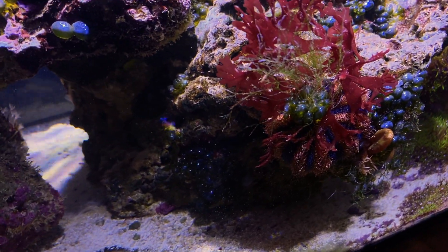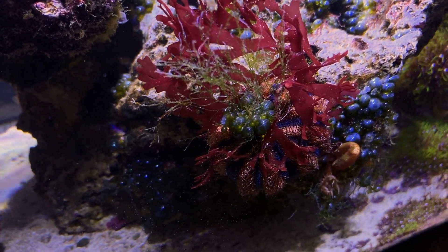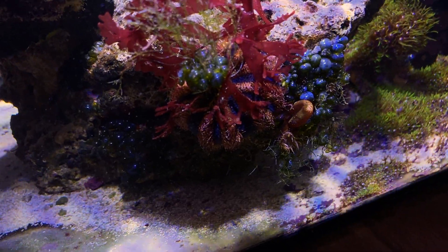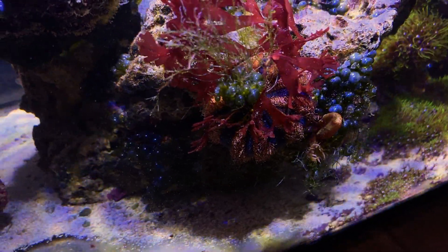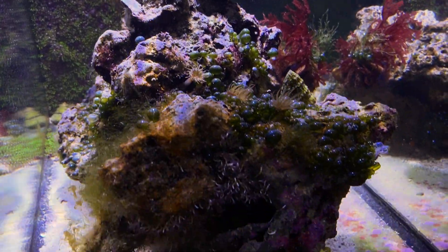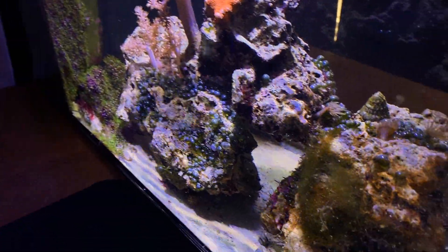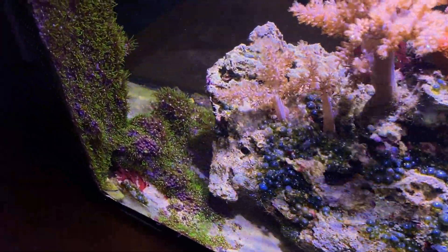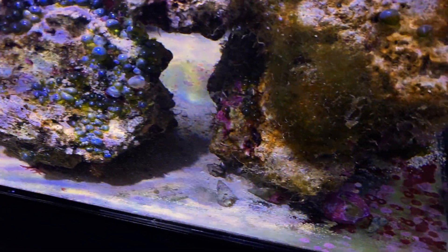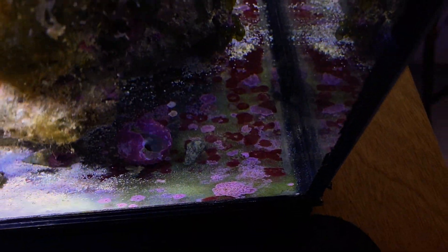There's a little bryopsis or chaeto — it's collected that as it's gone around. I had mentioned in one of my other videos that the tuxedo urchin won't remove large filamentous algae. If you notice, my rocks are rather gray — there's not a lot of coralline algae on them. It just moves around and strips the rock down to the core of the live rock, so it's really free of microalgae.